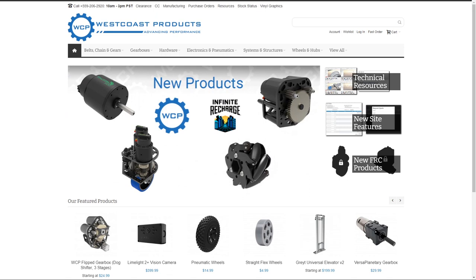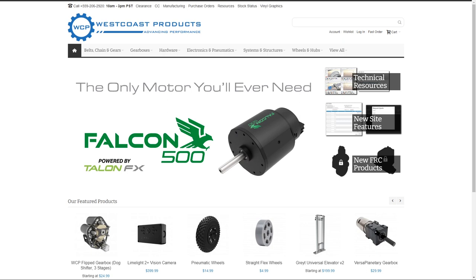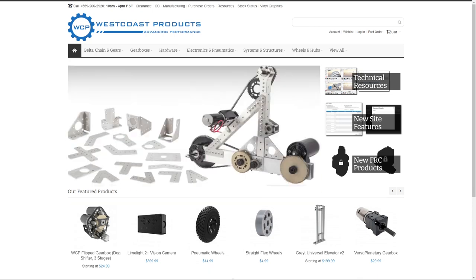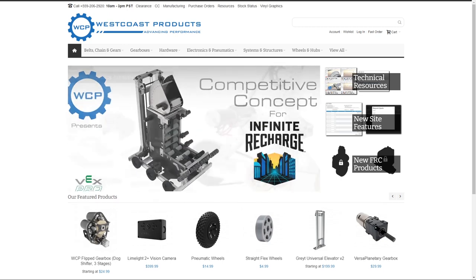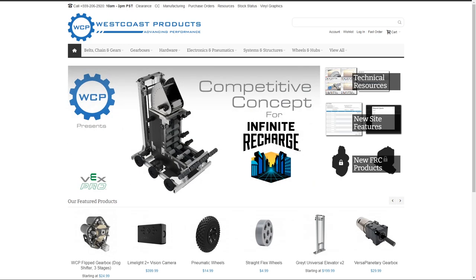Thank you so much for all your help. Our next giveaway: Roland is giving away some drill bushings, a new product from West Coast Products. Go check out the West Coast Products website for lots of great stuff for your robot. Your keyword is going to be MCC — M, C, C — capitals don't matter. Congratulations to our previous winners, and we'll draw for the next one right before number five.